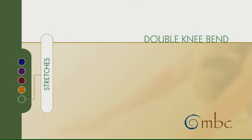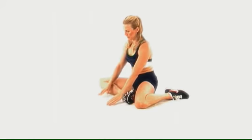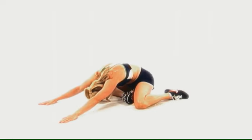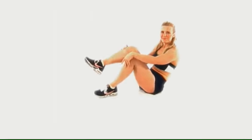Double knee bend. Sit tall, press your hips back and reach forward. You'll feel the stretch in the front leg bent hip right underneath. Hold stretches for 10 to 30 seconds.